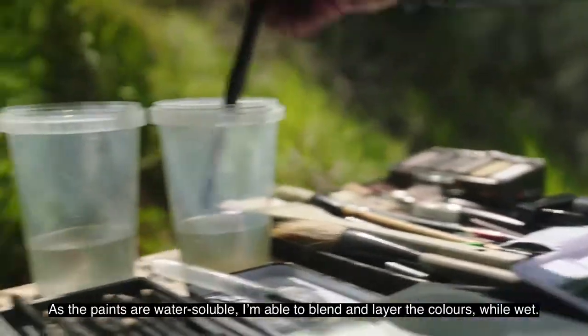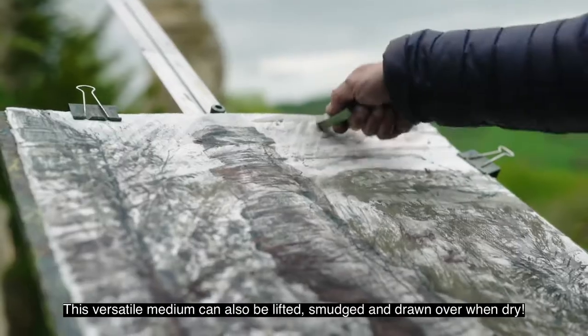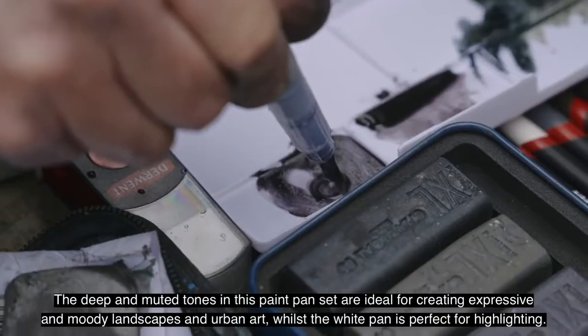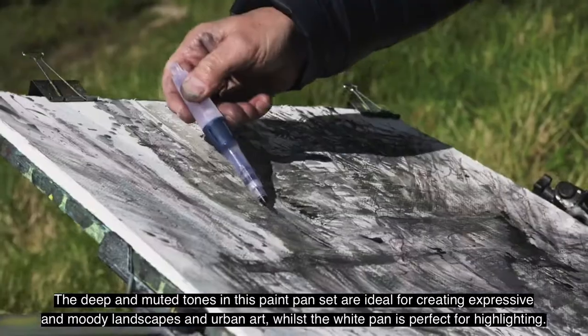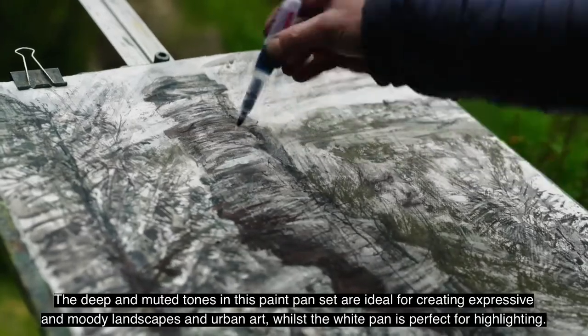As the paints are water-soluble, I'm able to blend and layer the colours while wet. This versatile medium can also be lifted, smudged and drawn over when dry. The deep and muted tones in this paint pan set are ideal for creating expressive and moody landscapes and urban art, whilst the white pan is perfect for highlighting.